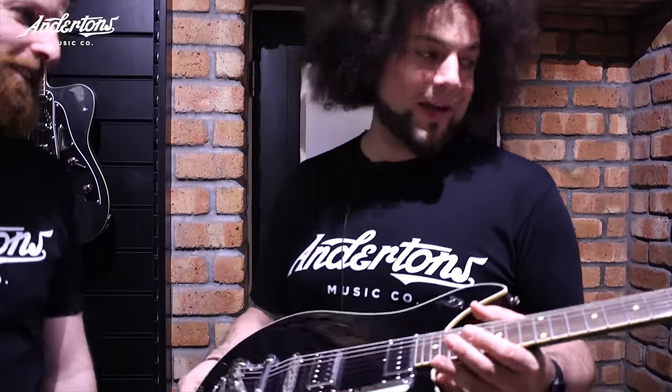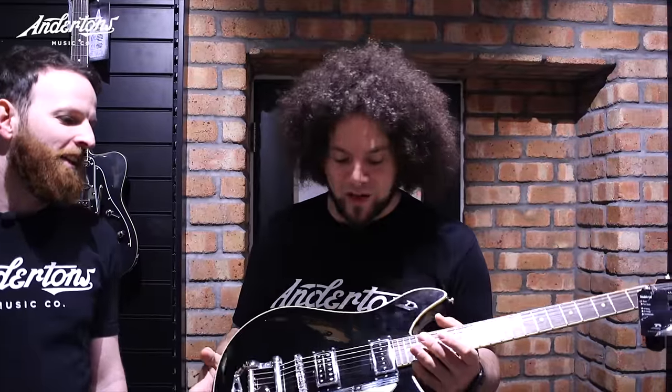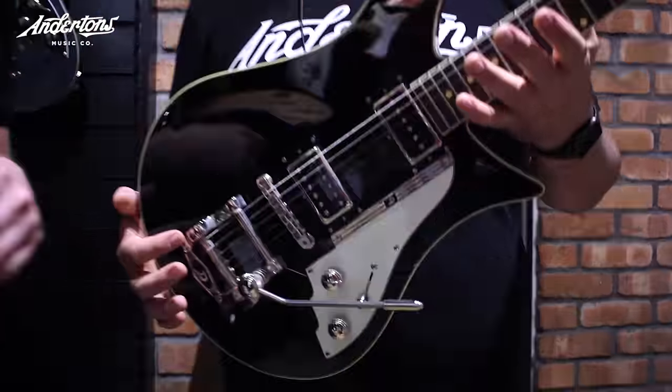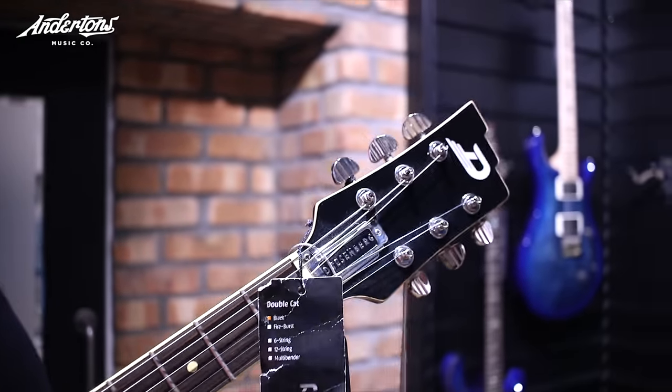As a complete twist of fate, I found the Double Cat by Duesenberg — I think this is the closest we can find. It looks so Josh Homme; it's a lot cheaper at £1,600. We've never used Duesenberg in anything. But it's a lot cheaper than £4,500, and I think it's going to get us maybe closer. I'm going with what this looks like on Andertons TV — go with your gut.